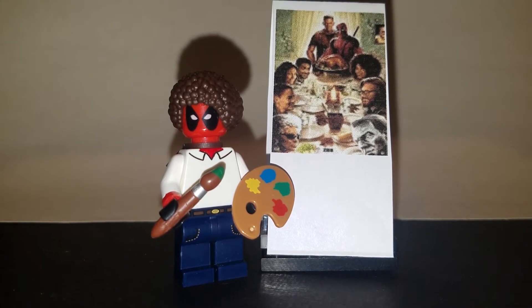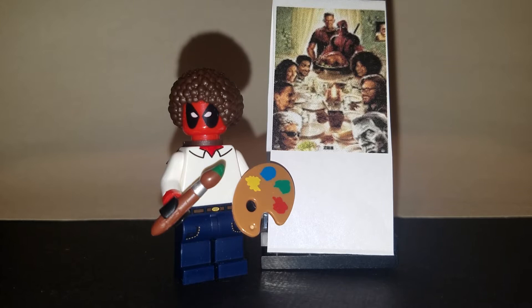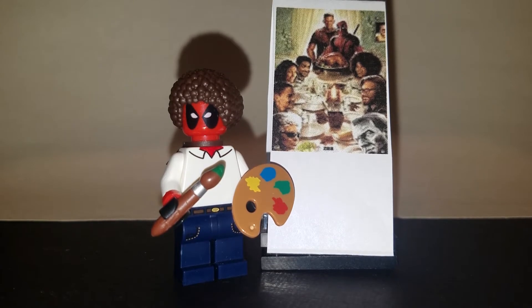I found it pretty easy with five figures that you may already have at home and a few common items, so I'll do a quick video, I'll show you all the pieces you need and I'll put them together at the end for you.